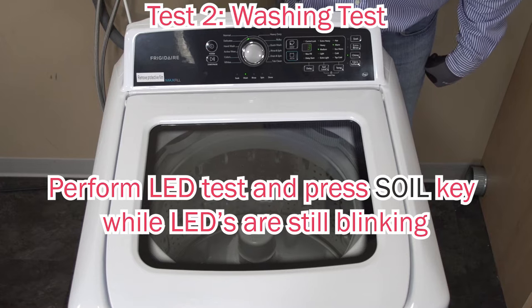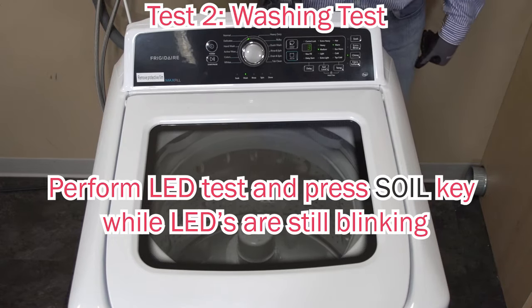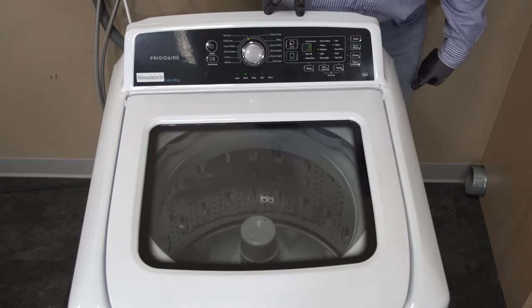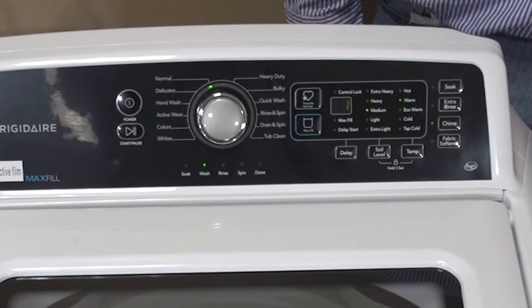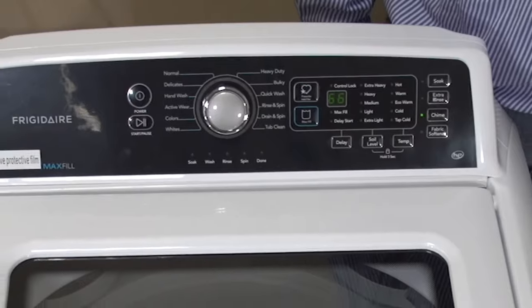In the wash test, you will see the motor agitate. Also, if you look at your display, you will see a countdown starting from three minutes. After the second test ends, you will hear a sequence of beeps, you will have the Dillon indicator light flashing, and then you will have your counting sequence.